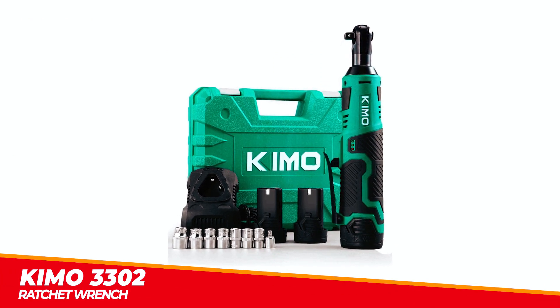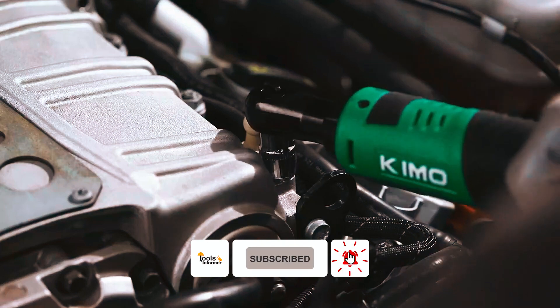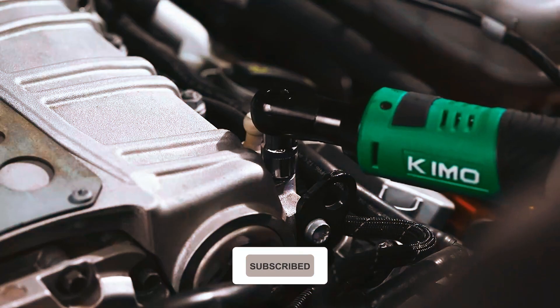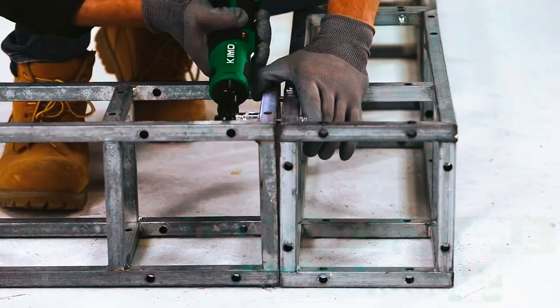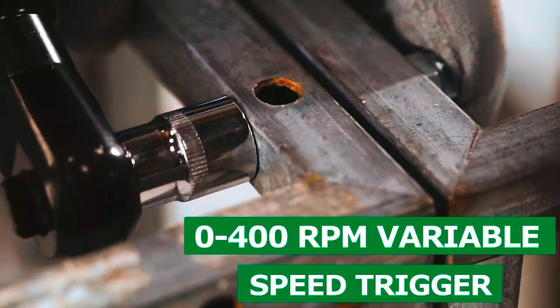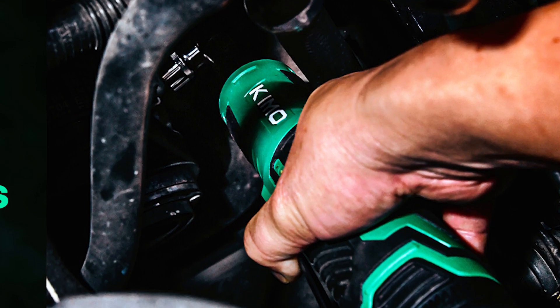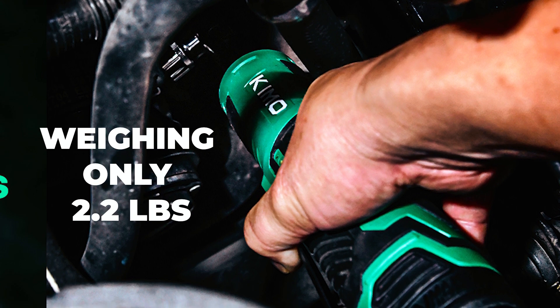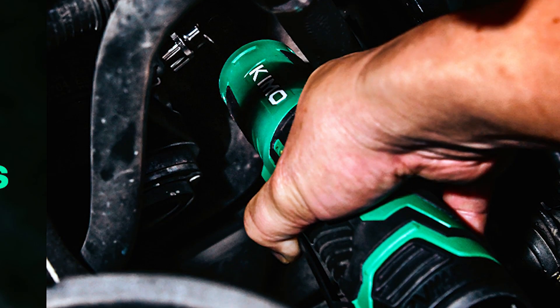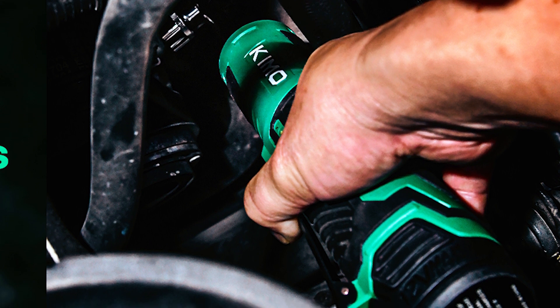The Chemo 3302 Ratchet Wrench is a cordless and lightweight tool designed to provide efficient performance in tight spaces. The electric ratchet boasts a maximum torque of 40 feet-pounds at 400 revolutions per minute and a variable speed trigger, making it cordless and quiet. Weighing only 2.2 pounds with battery and featuring an ultra-slim head design, it's easy to reach tight nuts and bolts effortlessly.